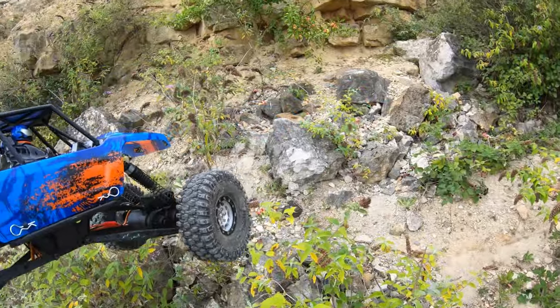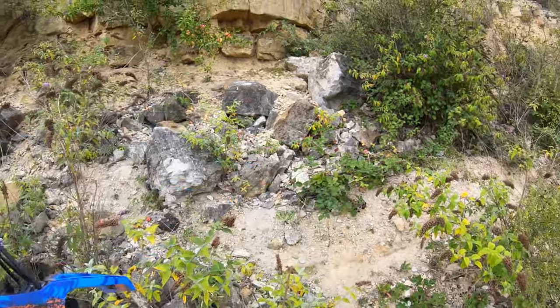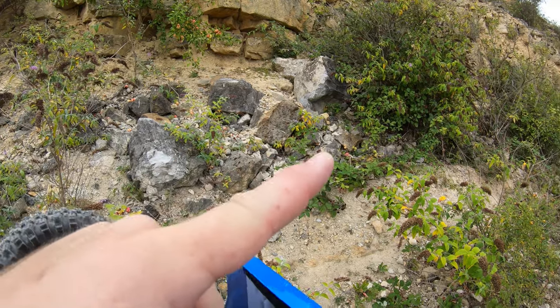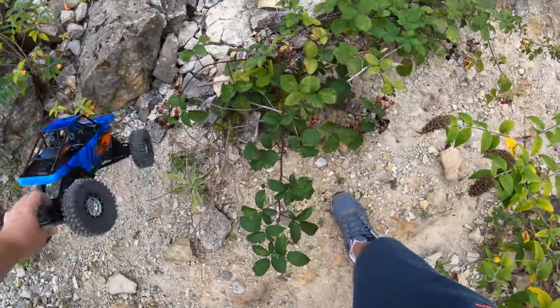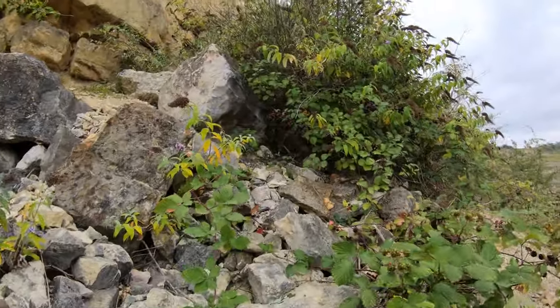Right, final test before we put this video to bed. On the ravine from the Capra video, I couldn't go up that bit and had to go up around the easier section. So this should answer the question of whether these wheels and tires make a difference - which I think they do already, but don't just take my word for it.